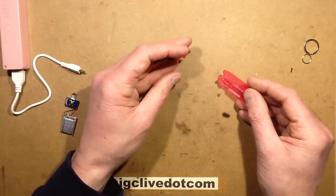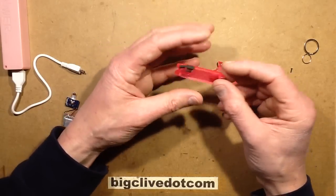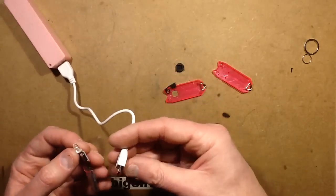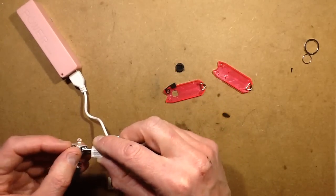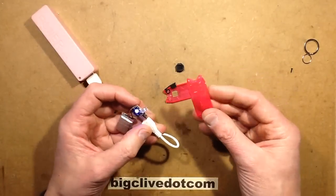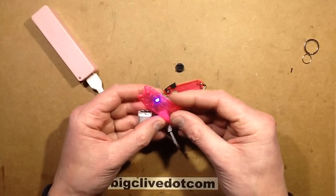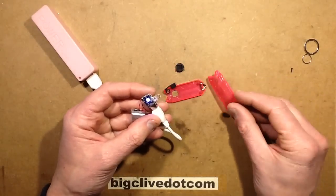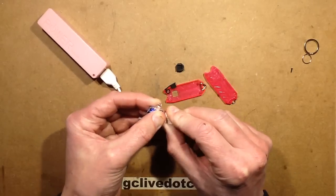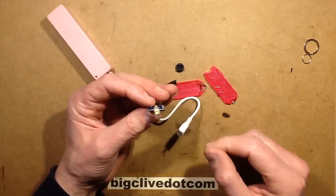This is kind of aimed at the adventurer type, but it's not bad at all — it's quite a nice implementation of a rechargeable flashlight. I like the fact that the fluorescent colours really do catch that blue LED and glow. It seems pretty well put together; it gets top marks from me.